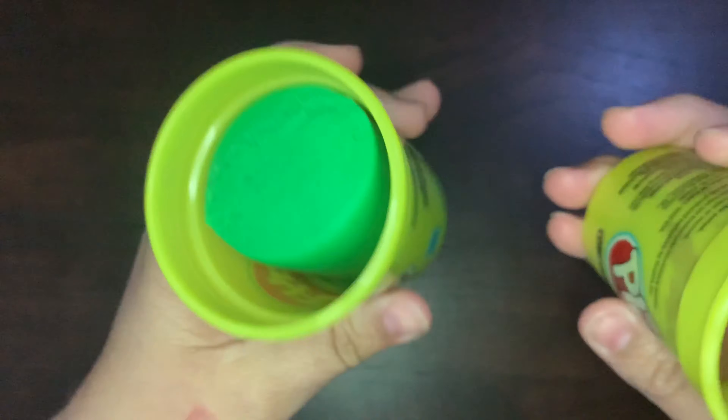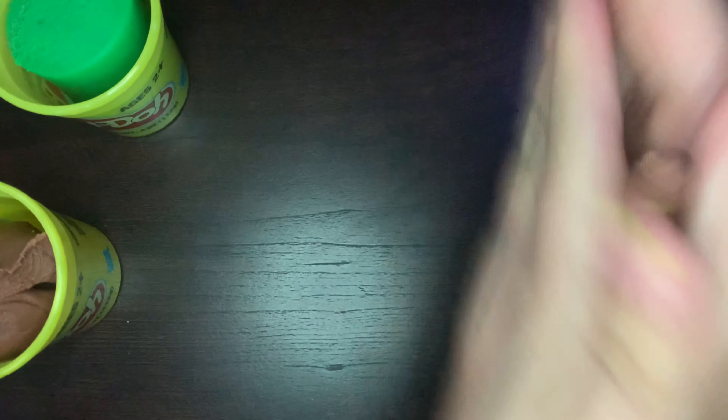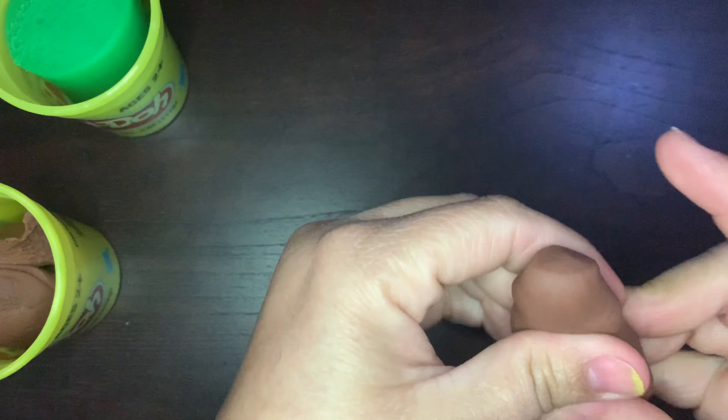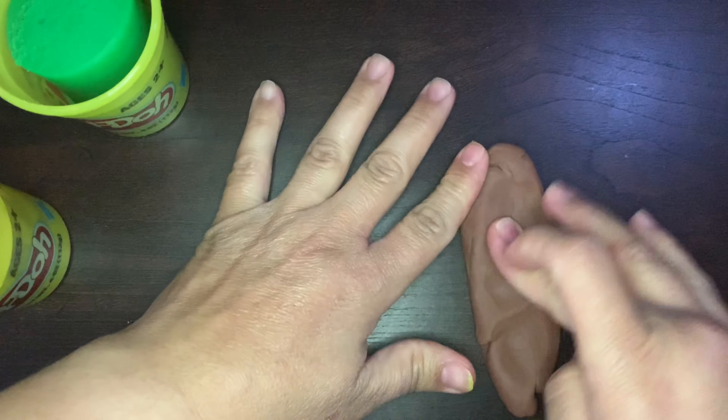All right, Miss Evie has her Play-Doh. I have my brown Play-Doh and my green Play-Doh. I'm going to take some of my brown Play-Doh and I'm going to make a trunk. The trunk is the big part that holds the tree nice and tall. So I'm going to get some Play-Doh and I'm going to mold it and shape it and try to make a trunk. I'm going to try to make it long because I want my tree to be nice and tall.